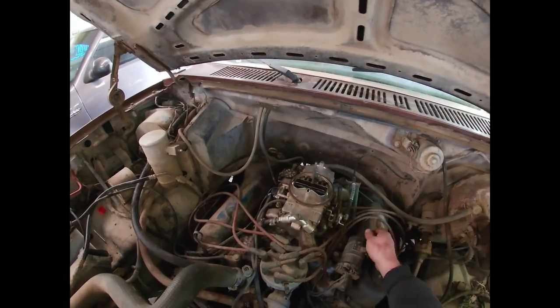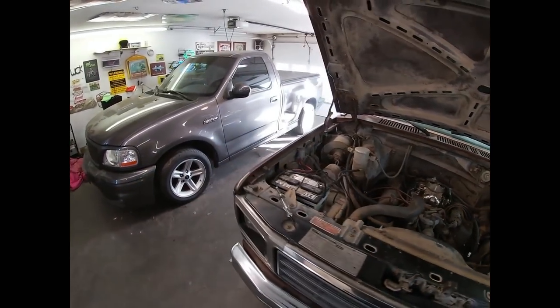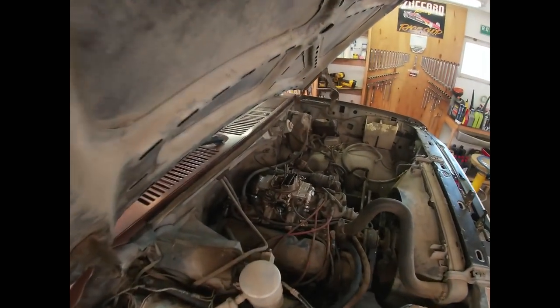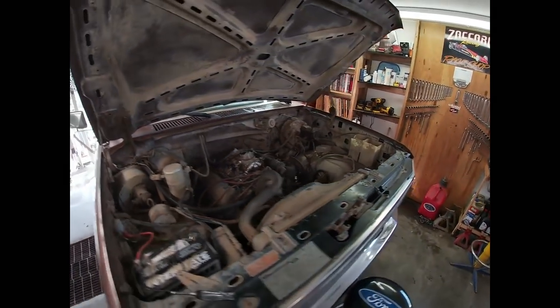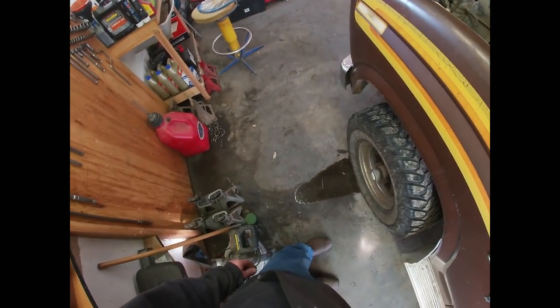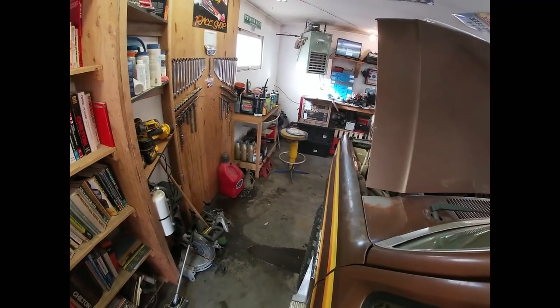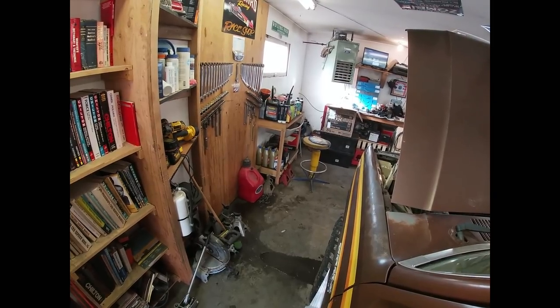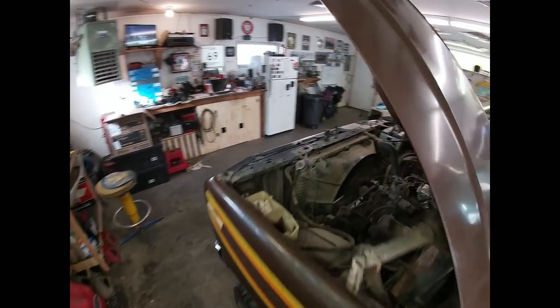What we can also see is that our base idle is not set properly, so we're definitely going to have to do some work on that. But you could definitely see that that choke was moving and opening as it was supposed to, and as I brought the throttle, it came out of the high idle setting. We're going to go ahead and try to set that base idle. I'm wondering if we shouldn't go ahead and fix that fuel pump first before I have a massive issue, but we're going to try and do this real quick - I'll turn that up just a little bit.